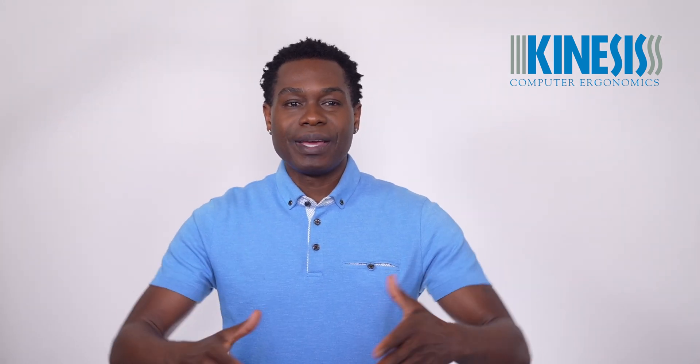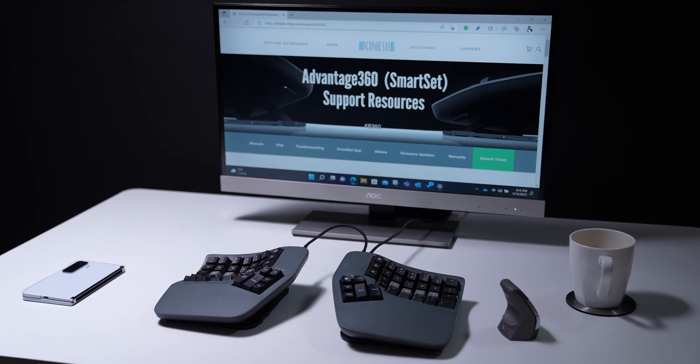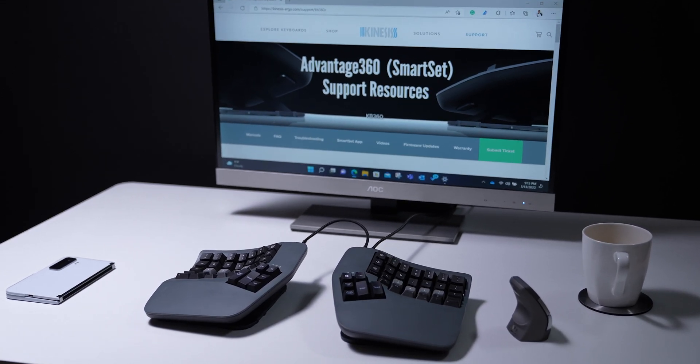Now you are ready to go. Watch the videos on ergonomic adjustment and the layout to learn even more. To learn more about Kinesis products or find a dealer, please visit Kinesis.com.